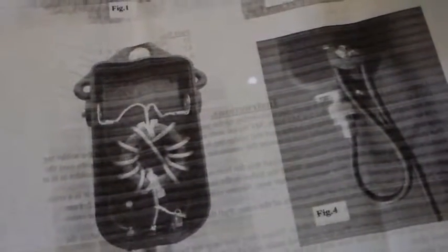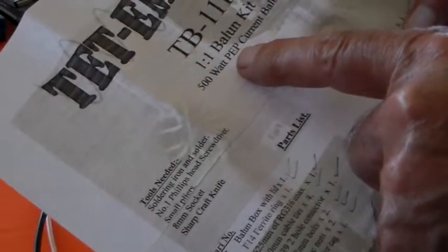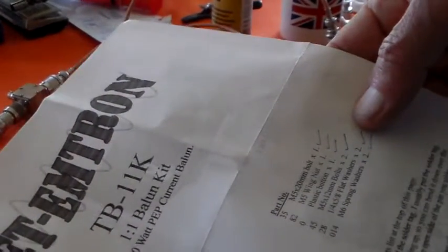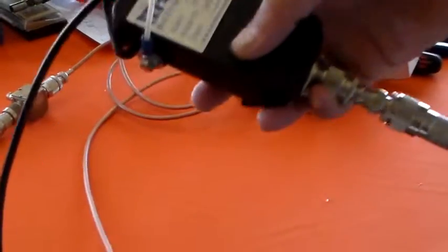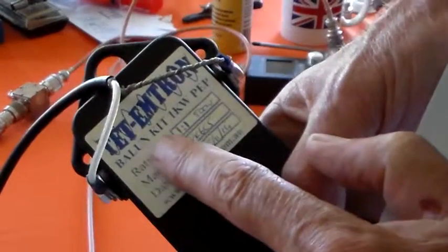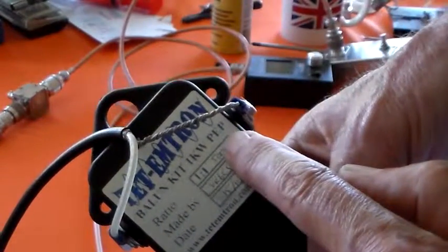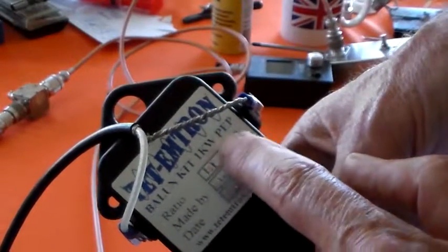As you can see, that's a pretty close match. On here it says 500 watt PEP current ballon. But I'm sure I saw somewhere — and yes, it actually says here — ballon kit 1kW PEP. So Mr. Tet Emtron, I think you need to change your label.